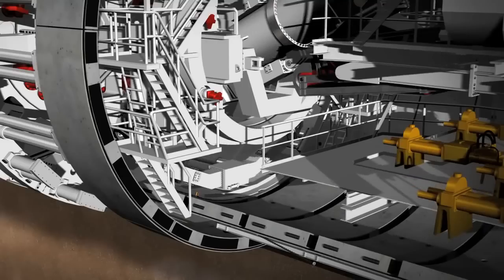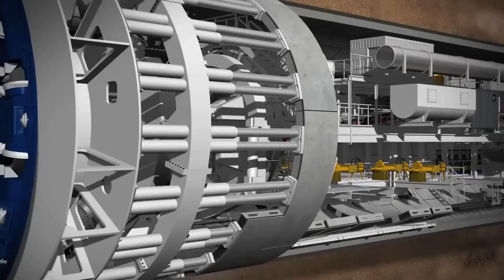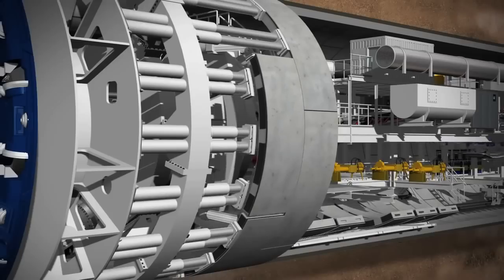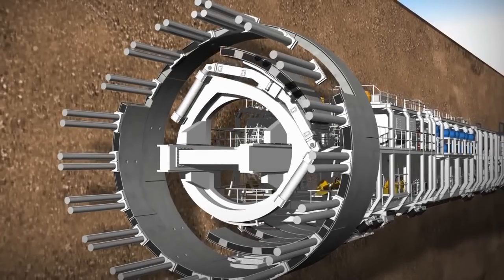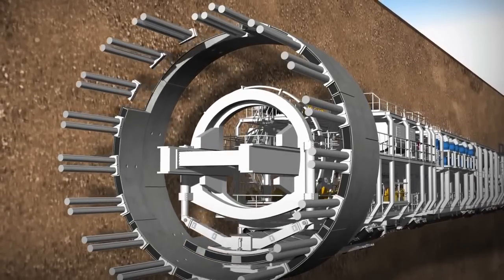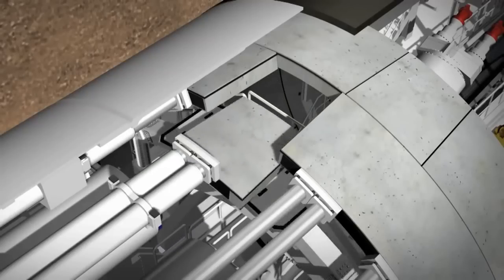The concrete segments are fed in by the segment feeder and lifted into place using a vacuum. The hydraulic cylinders are temporarily retracted to provide enough space for the new segment. The segments are positioned with millimetre precision and held in place by cylinders before being finally bolted into position.